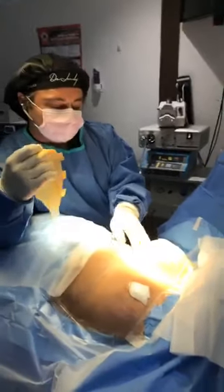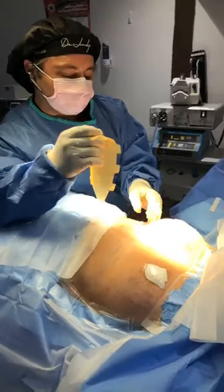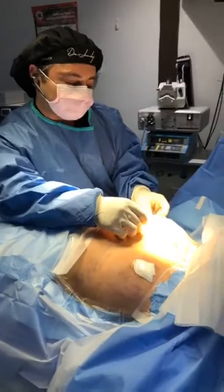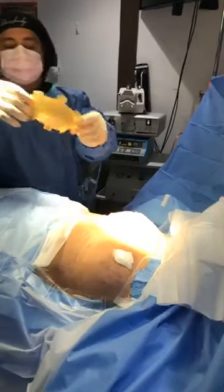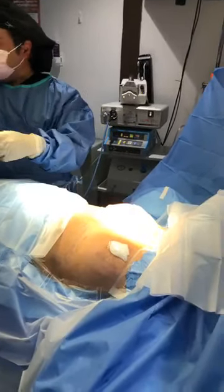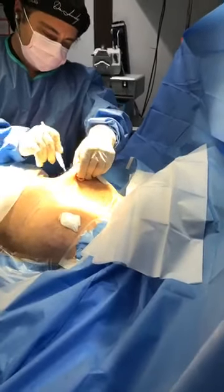Today we're going to be lifting the breast. She had a prior breast implant placed somewhere else. We're going to be putting in an internal bra which will lift the breast and hold it into place, called a Galashape bra. I'm going to show you how this is done.